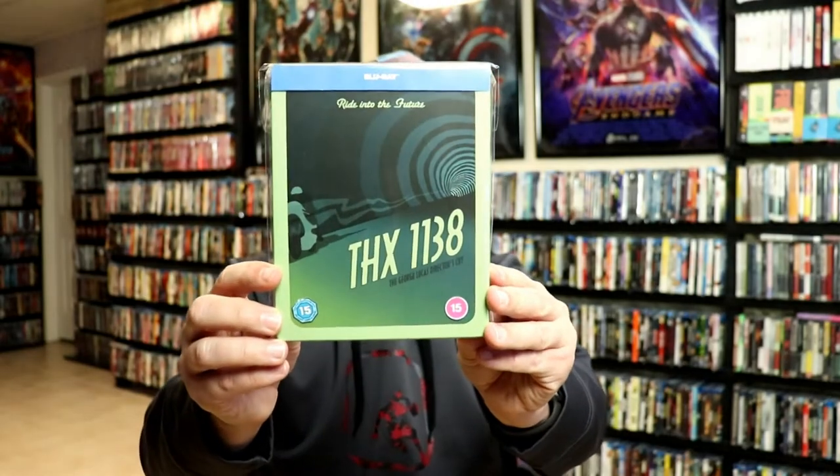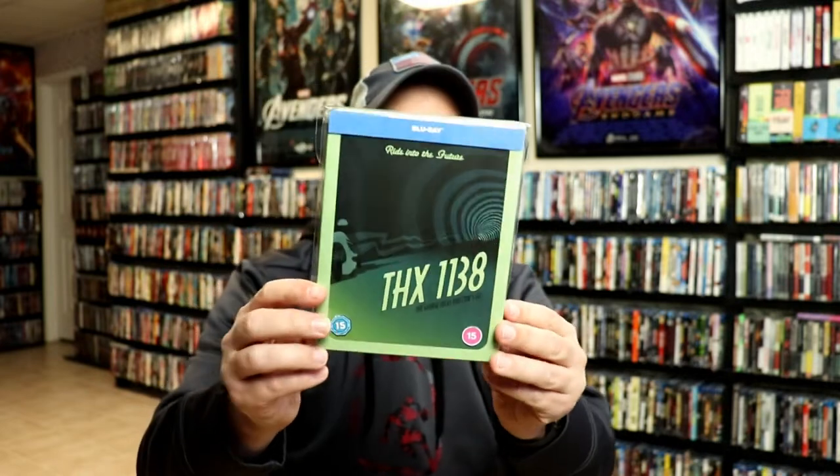I do have an affiliate link down below if you'd like to see where I purchased these bags on Amazon. Overall, I'm not too excited about this particular release — I'm not very familiar with this movie whatsoever. It is the George Lucas director's cut, but I don't really think I've ever even heard of this movie before.